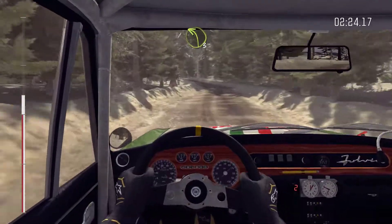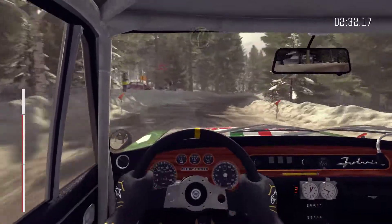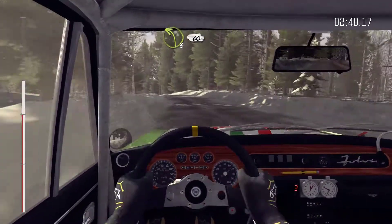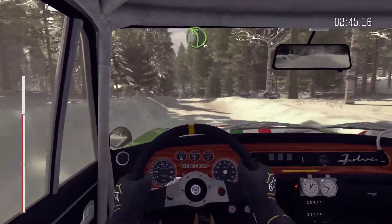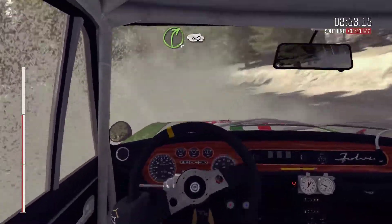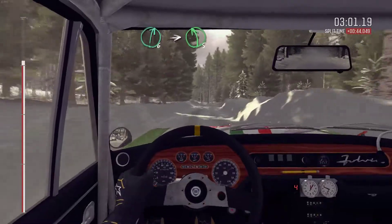And left 3 crest. Into right 2 long, tightens, 80. Right 5 over bump, 60. And left 3 over bump, 60. And left 4 over bump, crest, 60, crest. Right 6 over bump. Right 6 over bump, right 6 over bump, into left 5 half long.